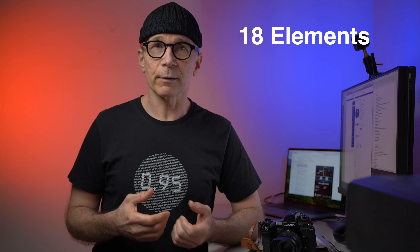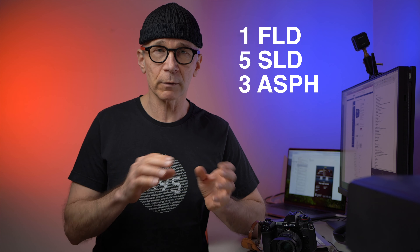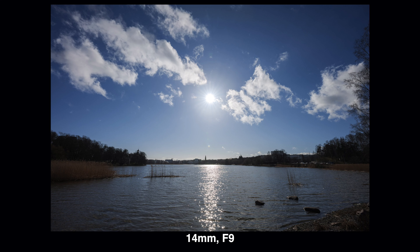The optical construction is 18 elements in 13 groups, which is slightly less complex than the Sigma 24-70mm f2.8. The design includes one FLD element, five SLD elements, and three aspherical elements — one of which is the really large front element. All those special glass and aspherical elements are there to improve image quality and suppress chromatic aberrations. There's also Sigma's new NPC coating, which works great in backlight situations, and based on my experience it really does — the lens is very resistant to backlight flare. There's also an 11-bladed round diaphragm, which helps create smooth backgrounds.